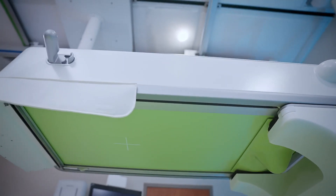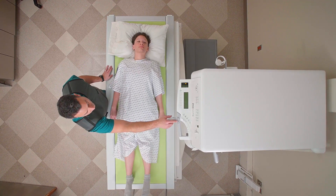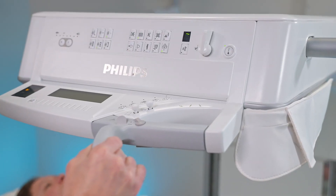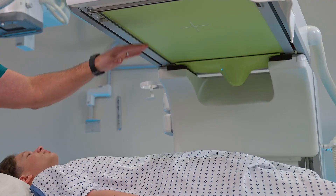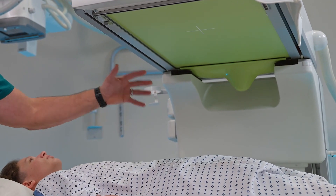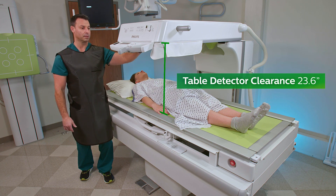I'm going to talk about the features of the tower. When you bring the tower across, push the tower — it releases a lock, and you can easily move the tower across the patient. One of the biggest new features with this system is the depth between the tabletop and the bottom of the detector. It's almost 24 inches — 23.6 inches from the tabletop to the bottom of the detector.